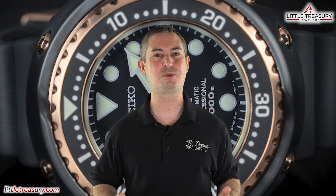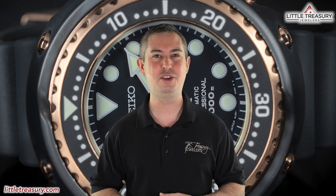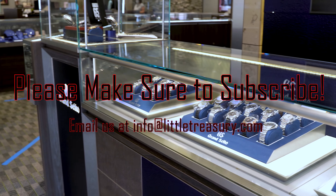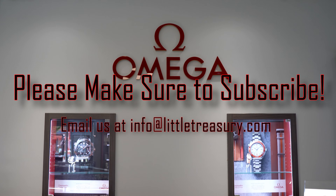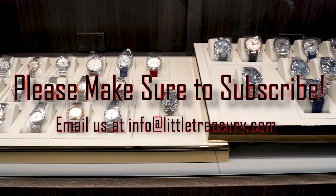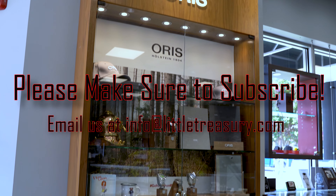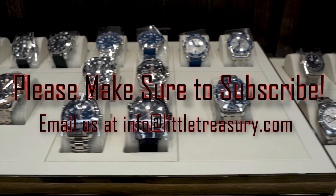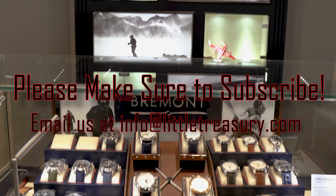Thanks for watching today, everyone. I really hope that you enjoyed the video. If you did, please make sure to smash that subscribe button, give this video a like, and share this with all of your friends. I look forward to seeing you next video. Have a great day.